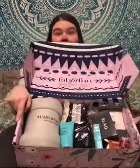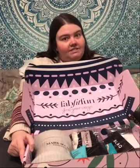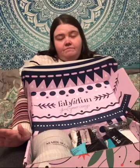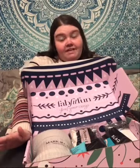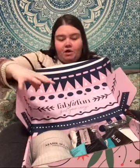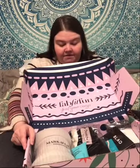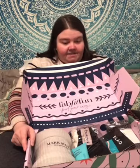Hey guys, I wanted to show you the unboxing of my winter box. Below you will see a promo code to get a really good discount on the winter box. This is my first box from here. I keep hearing that they sell out, so keep that in mind. I haven't really gone through the box yet — this is the winter box from FabFitFun, so let's get started.